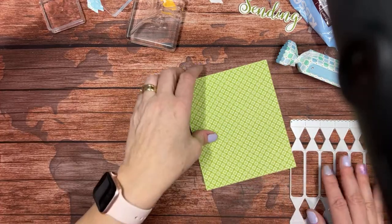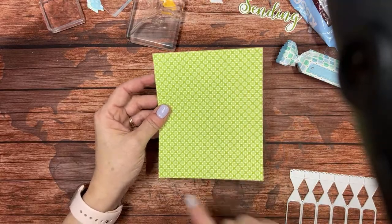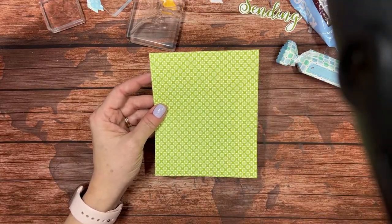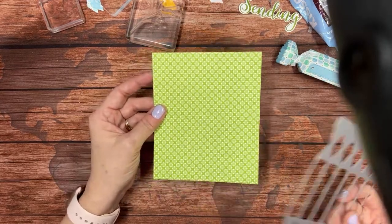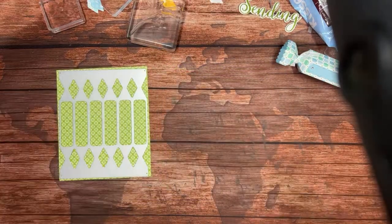Let's get started. I've got this piece of Granny Apple Green Designer Series paper, cut five inches by six inches. You can get four out of one 12 by 12 sheet and you're still going to have a little bit left over.